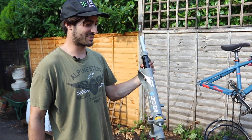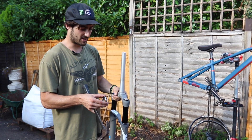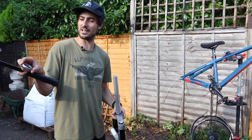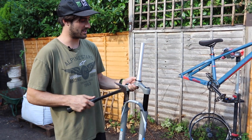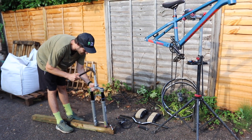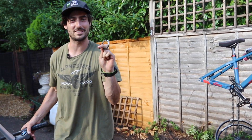We're starting with these new forks — they're SR Suntour Duralux, actually more of an enduro fork, but they're lowered down to 100mm, which is perfect and nice and strong for a dirt jump bike. All we've got to do is put on this race crown. Here's a little tip if you don't have the tool: you can just sacrifice an old headset bearing and hammer it on — no damage, and the bearing's ready to go again next week.